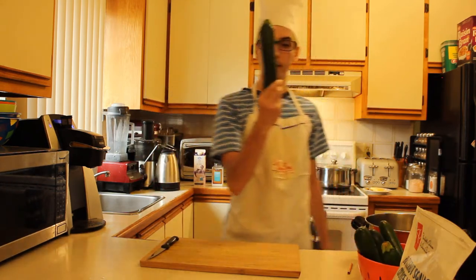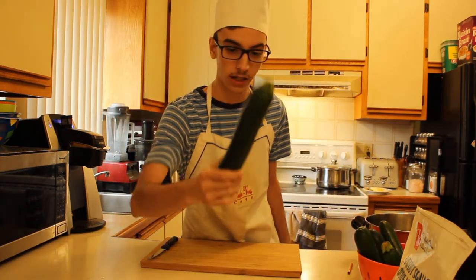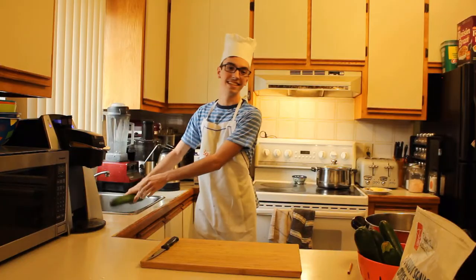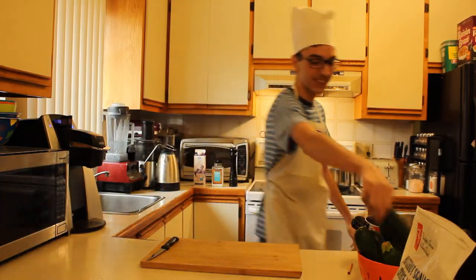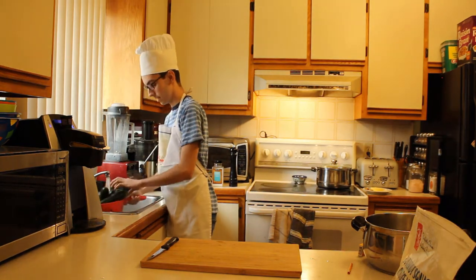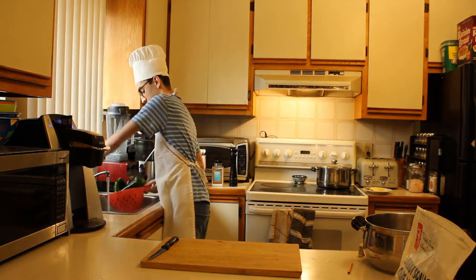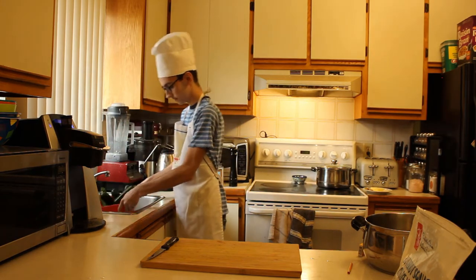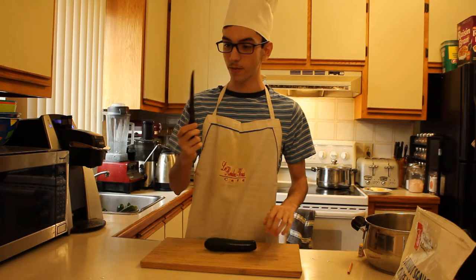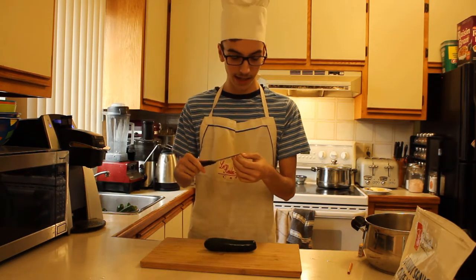Okay, first step: you want to take one of these bad boys. This is a zucchini. Cats are scared of them for some reason. We got to wash this bad boy. We're calling it. Oh, okay, I think that's good. Take one of them — yeah, that's a small one. Now we're going to cut it with my handy dandy slightly blunt knife. The end's blunt.